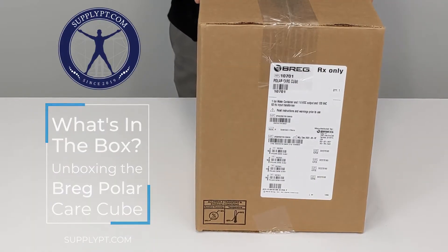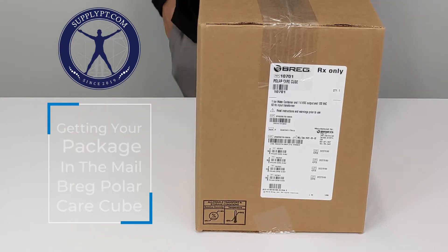Today we're going to do the unboxing of the Bregg Polar Care Q. This is what it's going to look like when you get it in the mail.